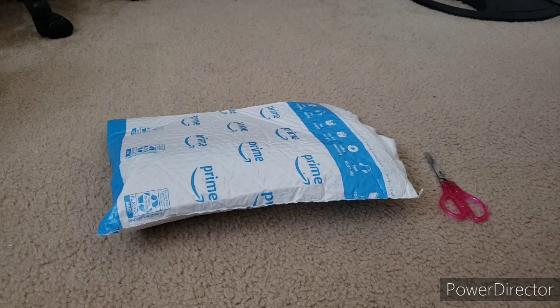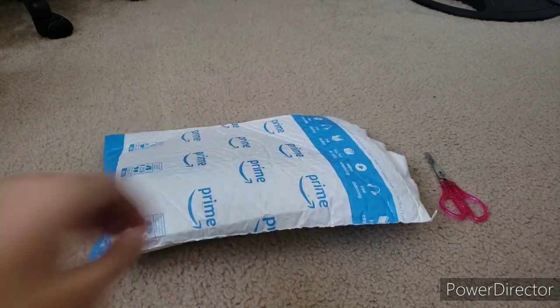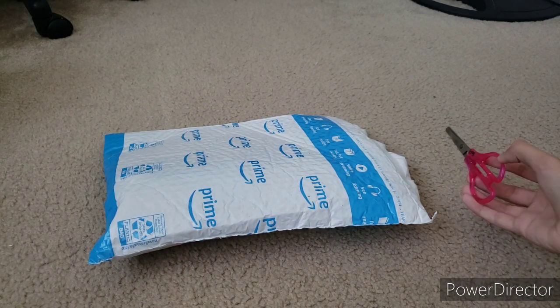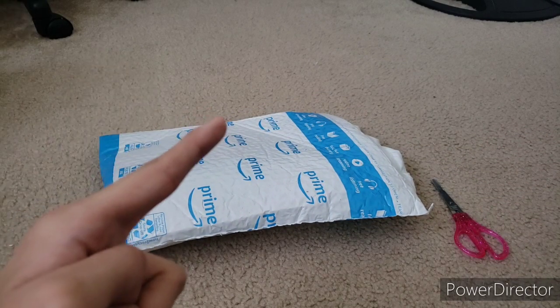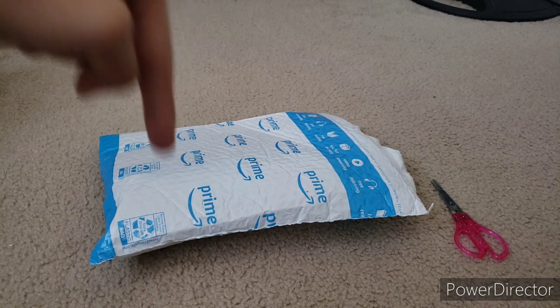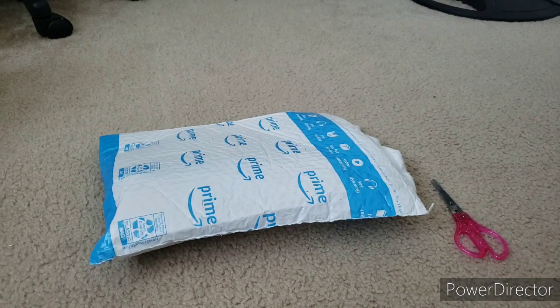Hey everybody! Super Sonic Fan 115 here. Today I'm back again with another unboxing video for you guys. As you can see, I got my Classic Sonic plush right here — it came in the mail today. I am so excited to unbox this plush. I got my scissors right here to cut it open. But before I start, I just want to shout out Sonic Lover Plush for helping me out and making the thumbnail for this unboxing video. He also made the thumbnail for my GE Super Sonic plush unboxing video, so the link to his channel will be in the description and in the top right corner of the screen.